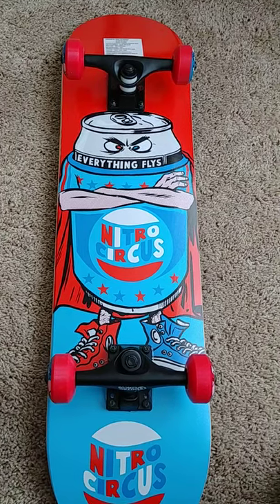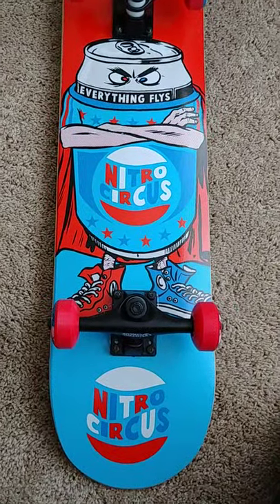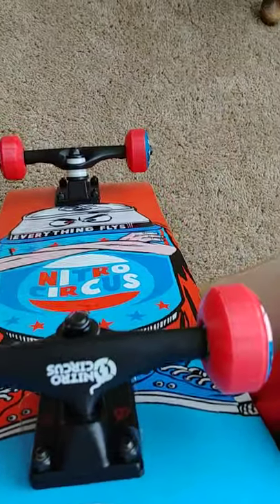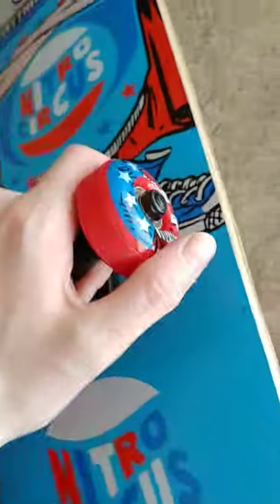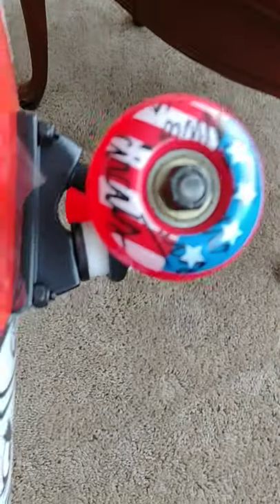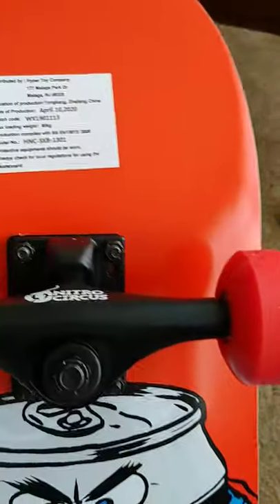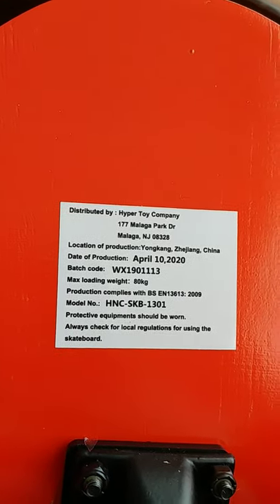Anyway, it's got a pretty cool design. The trucks — to my surprise — are actually metal. Everything about this board is fairly nice. The bearings, yeah, don't expect too much from a board that's $24.99 coming from Hyper Toy Company.